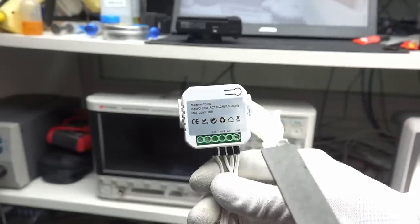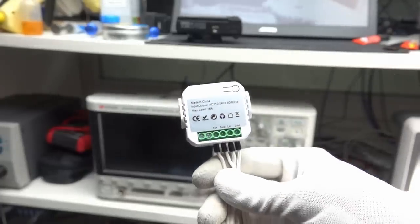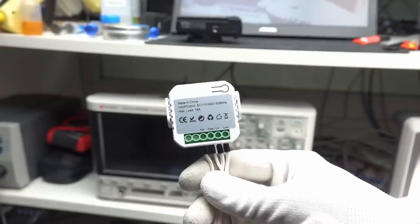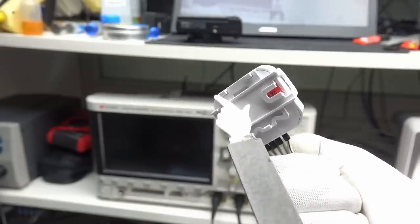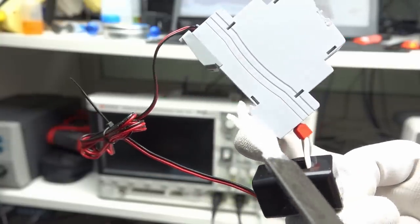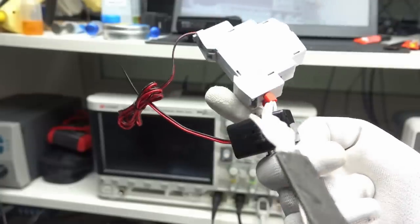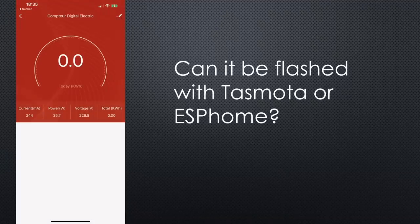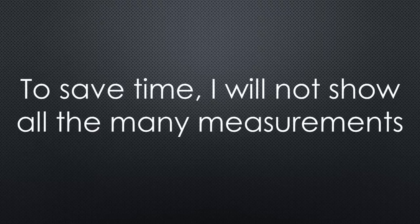The next is a Tuya meter with Zigbee instead of Wi-Fi. I like Zigbee because we can connect it to Zigbee2MQTT and do not need a cloud or flashing. It is pretty small, comes without a display, and can be mounted with a mounting bracket. The last one is the Tuya device using Wi-Fi, made for DIN rail mounting. This is the only one with a coil for measuring current — other meters offer this feature too, but only for higher currents not needed in my home. It also comes with a cloud; maybe you know if it can be flashed with Tasmota or ESPHome.